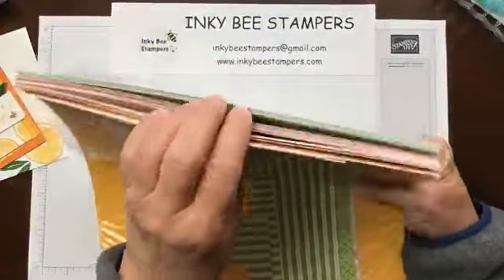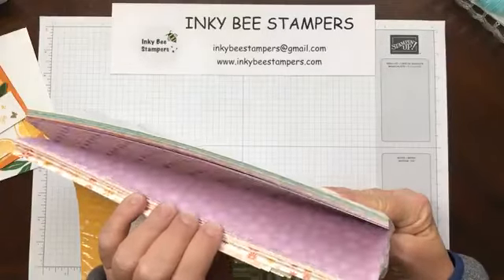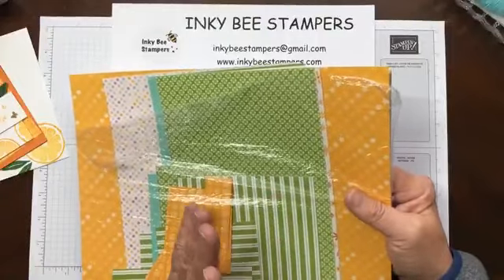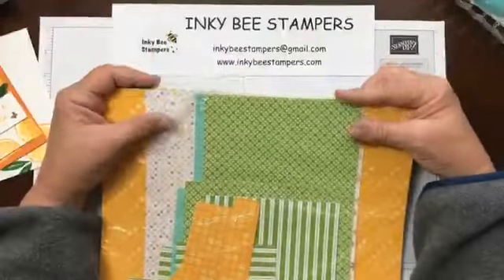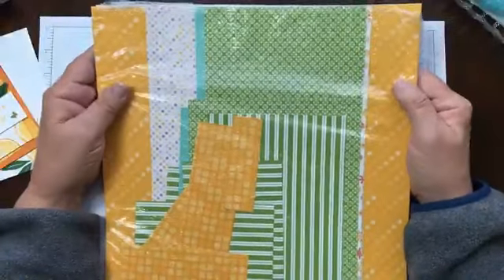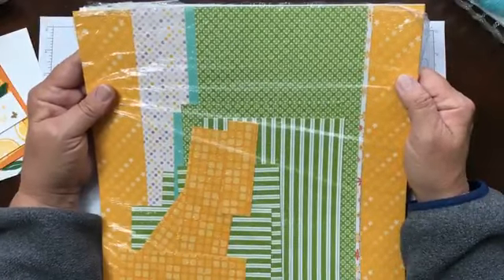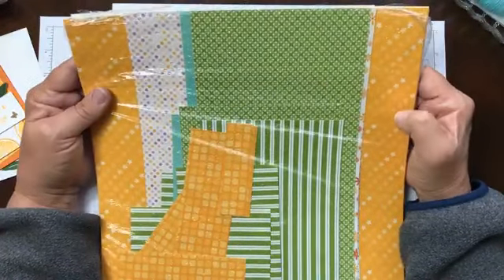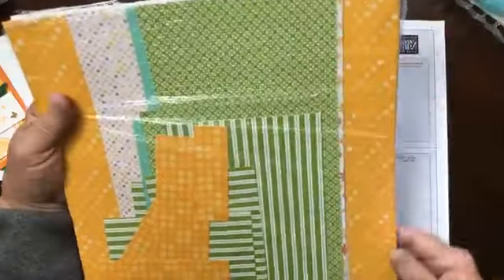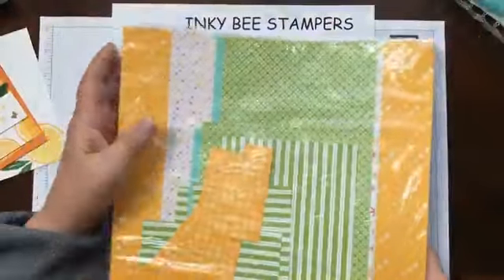This is an absolute huge, huge pack of paper with gorgeous prints, pretty much suitable for most cards — just beautiful paper. I have been using this quite a bit and I can tell you I haven't even made a dent in this pack. So I may have to make some treat bags for Valentine's or Easter or something, because it's going to take a while to use all this paper, but it's great.